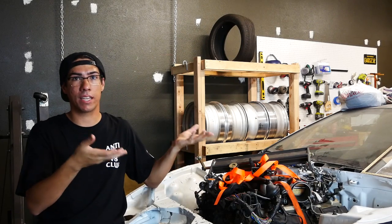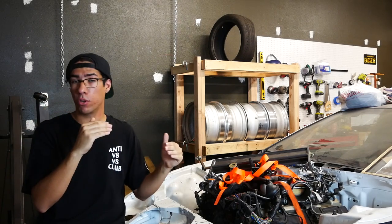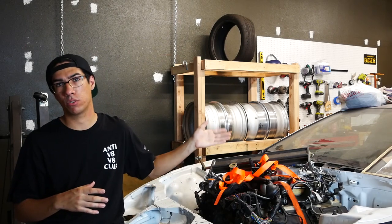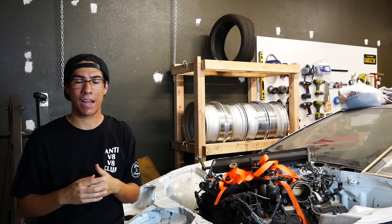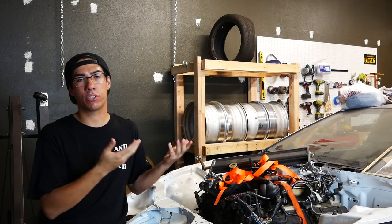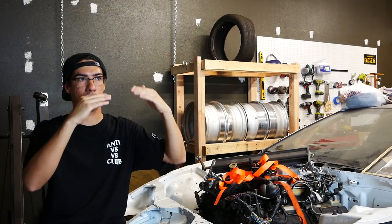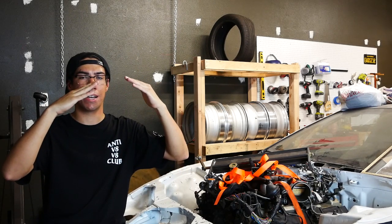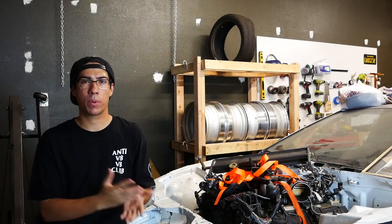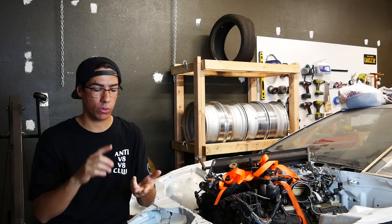The plan was to raise the engine and transmission enough to have room to make an oil pan there. But the problem is that our whole goal behind using this engine was that we could use the stock two-piece driveshaft, so we wouldn't have to have a custom driveshaft made. But if we raise the engine and transmission, the stock two-piece driveshaft doesn't work because it has a carrier bearing, so it doesn't allow for any variation in the height of where the transmission is supposed to be.